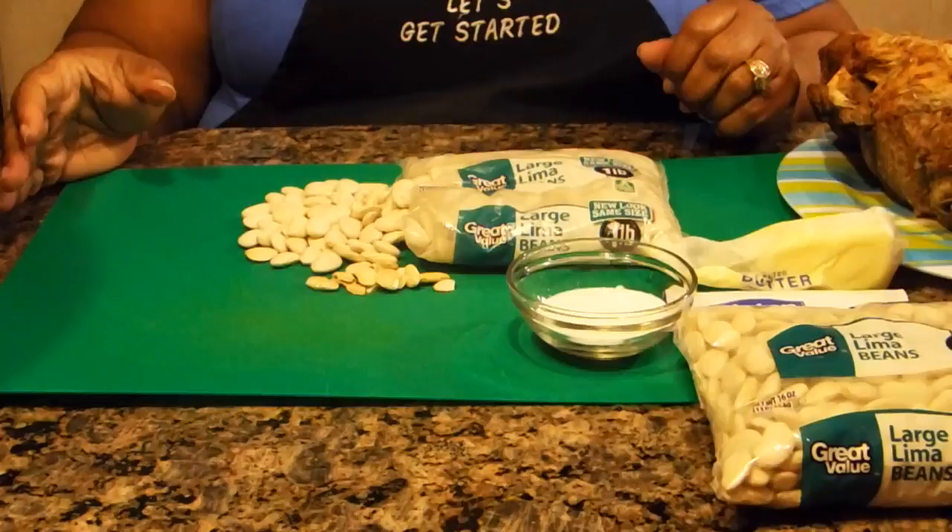Hi, welcome to Criss Cook for YouTube. Let's get started with today's recipe. Crock-Pot Large Lima Beans is the recipe for today. So let's get started.